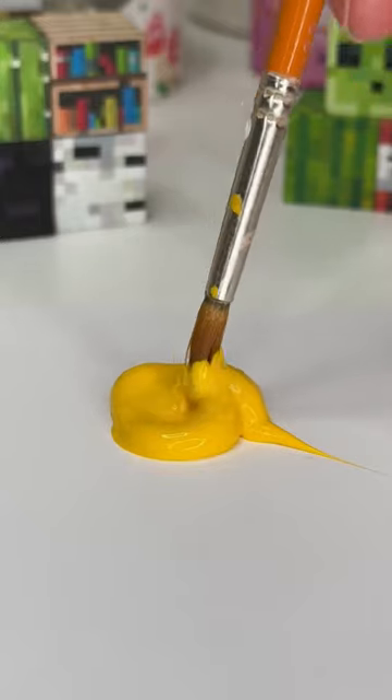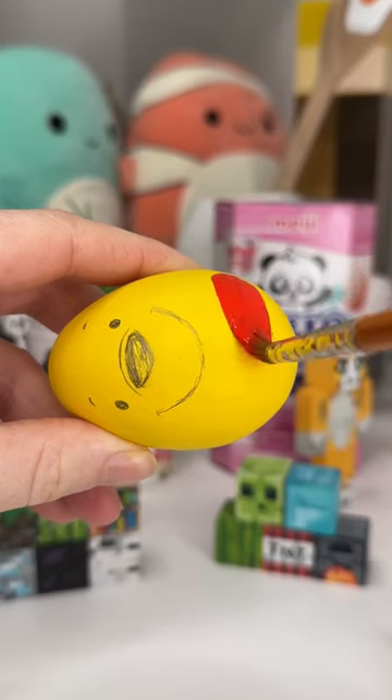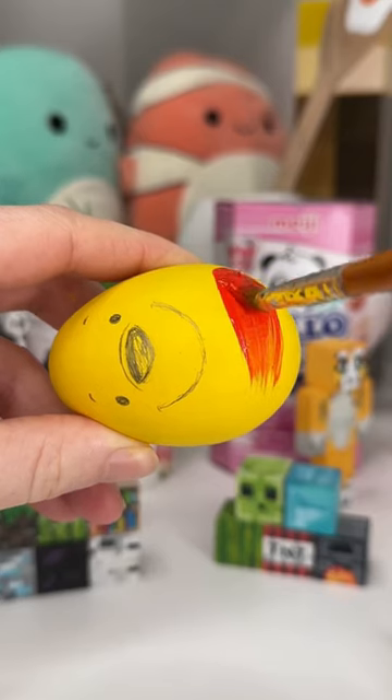When I was looking for inspiration for this, I saw so many of these little Winnie the Pooh and Piglet eggs that I think are dotted around the Disney parks. I've never been to a Disney park at Easter and now I want to go.